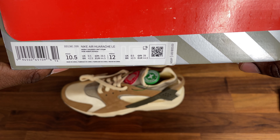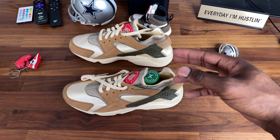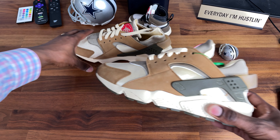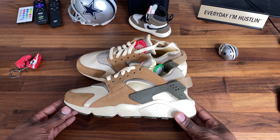These are a 10 and a half, not my size. For some reason I copped these just because I really liked them when I saw them on Stock X, but they didn't have my size, so I just grabbed the 10 and a half.